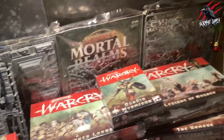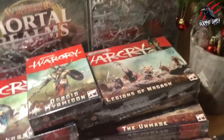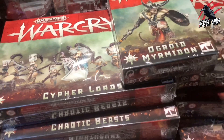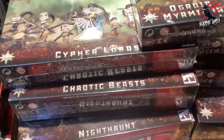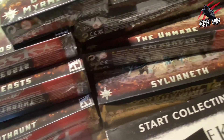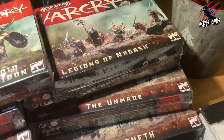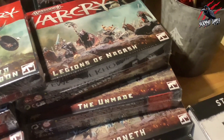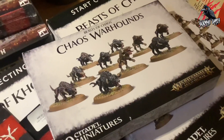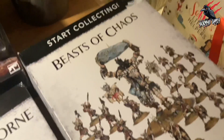Now moving on to the boxes that haven't been opened yet — these are all going to be unboxing and review videos. We've got the Ogroid Myrmidon, the Cypher Lords, the Chaotic Beasts, the Nighthaunt, and even more: the Sylvaneth, which I'm really excited about as they came out recently, the Unmade, and the Legions of Nagash — all ready to be unboxed and reviewed, a video for each one.